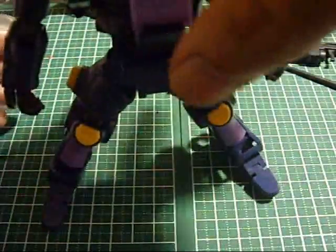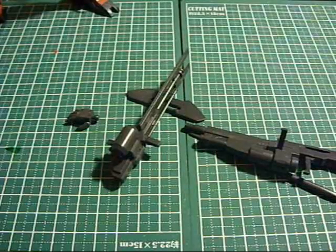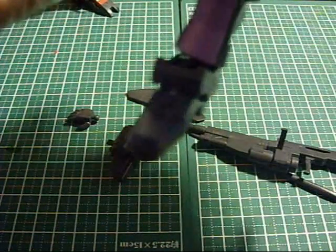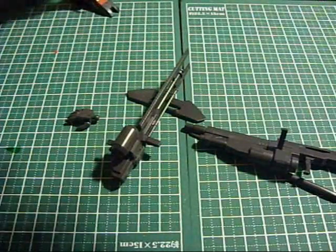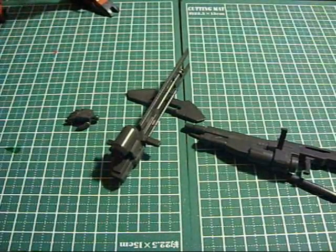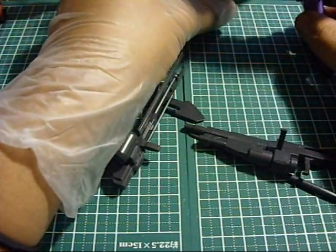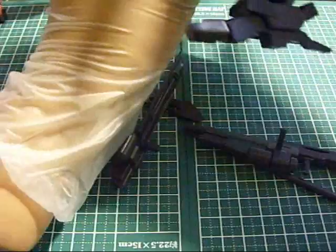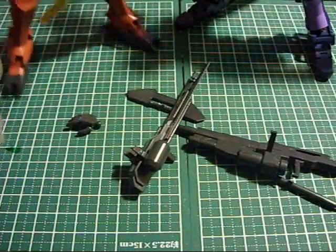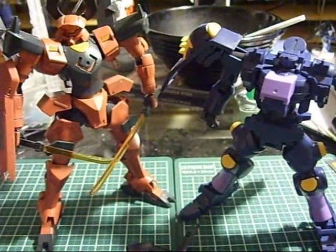And I guess for the most part, aside from the weapons - sorry, I'm just adjusting some things right now. My OCD's kicking in. So there you go.